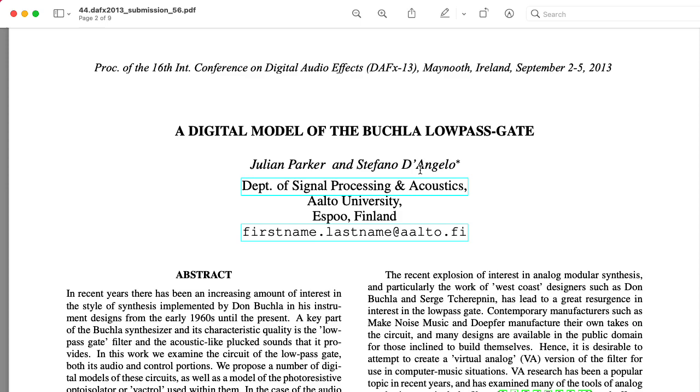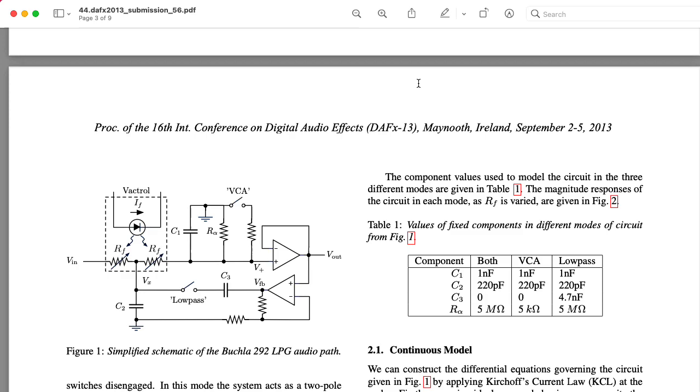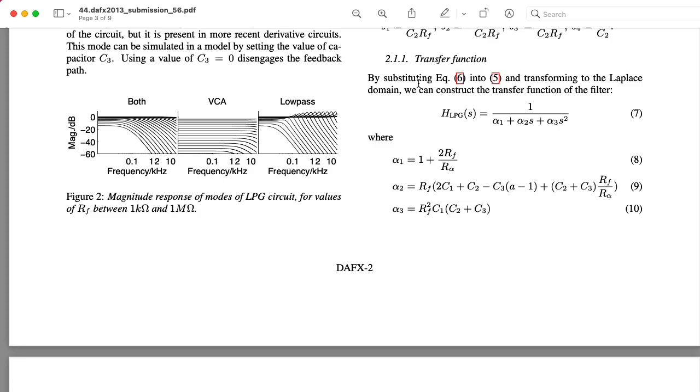It was published in DAFx. These papers in DAFx are usually focused on building digital emulations, but they're usually the best place to go to get an understanding of the underlying analog circuitry. So I strongly recommend checking this paper out.